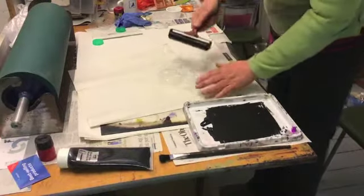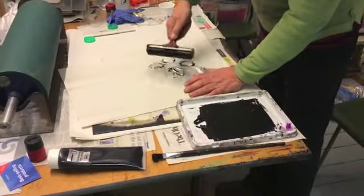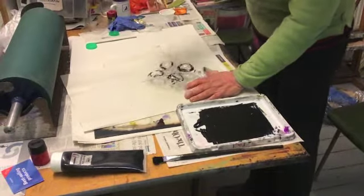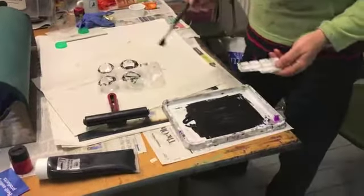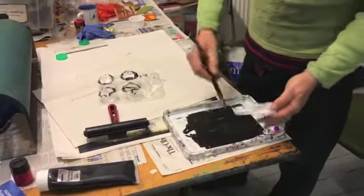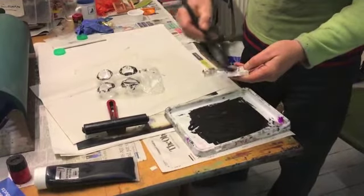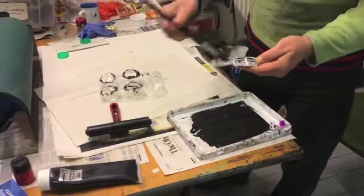To make a surface print we roll ink across the top of the plastic — it only sticks to the raised bits. Obviously a roller is best but you can also apply the ink with a stiff brush and just put it on the top of the plastic. Don't paint the whole thing inside the lower bits; I'm only brushing the ink onto the top of the plastic, the raised piece.